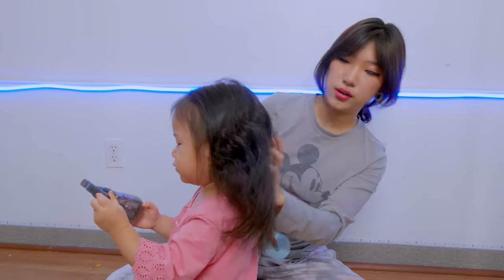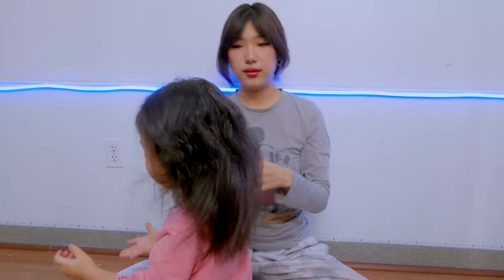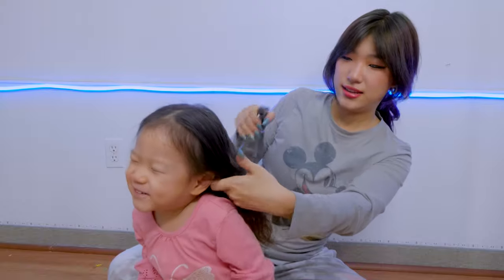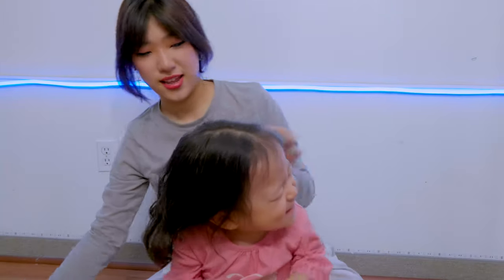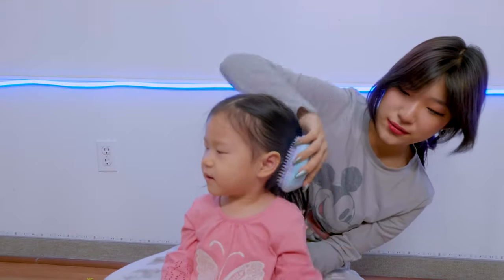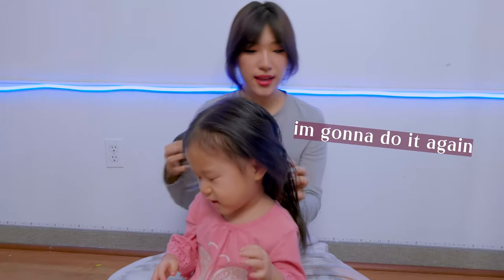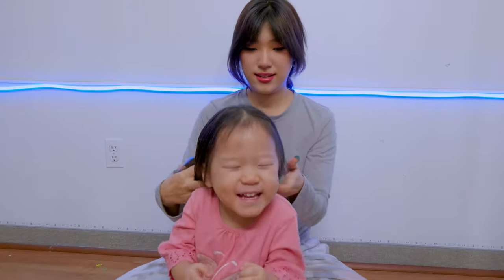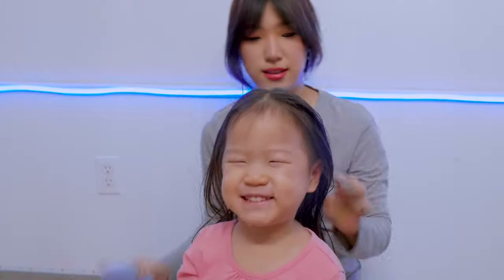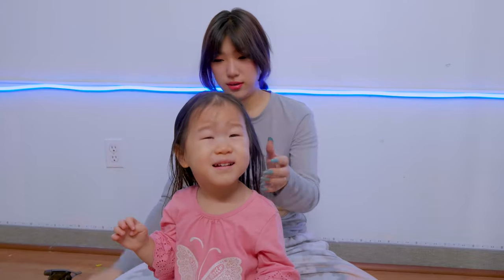Okay, ready? Go! Is it cold? Her hair is pretty straight, so I'm going to cut it at its natural length.